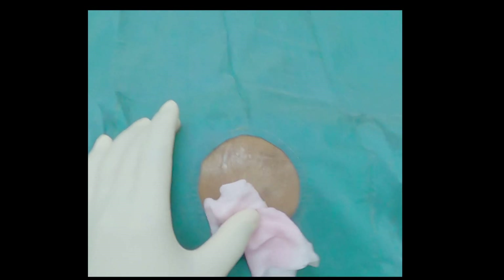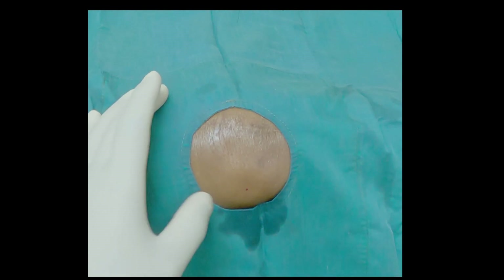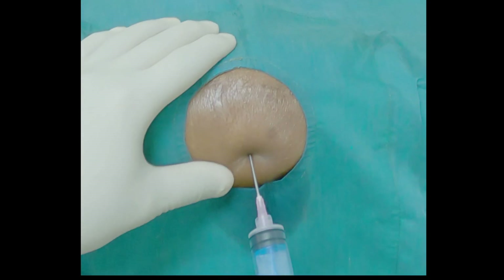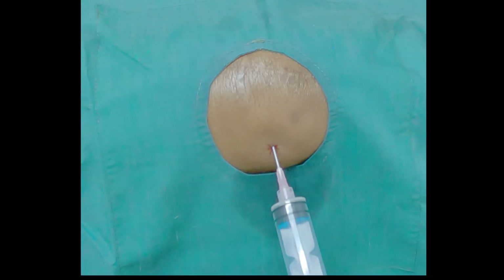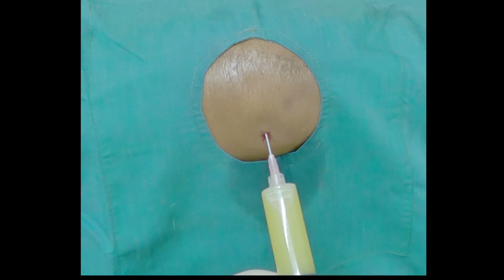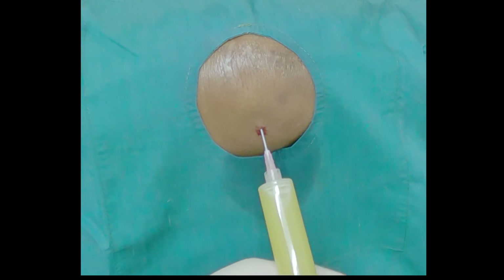After waiting for one to two minutes, I usually use a large bore needle such as a 16-gauge needle. Here the most fluctuating area is the lateral patellar gutter, and you can see right away you are able to aspirate very cloudy-looking syringe fluid.